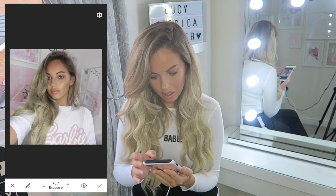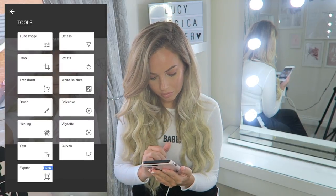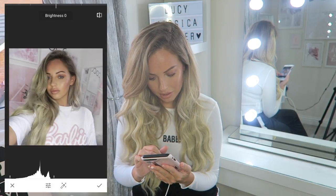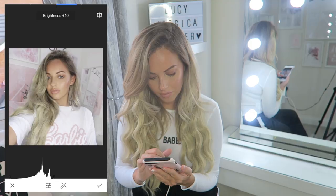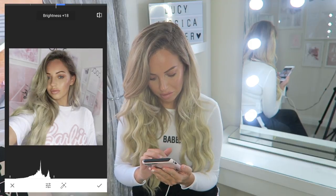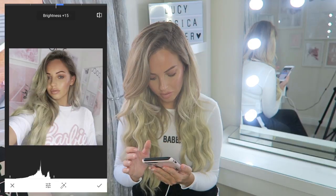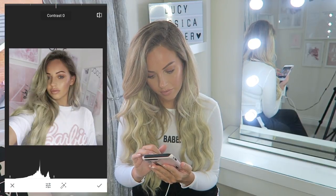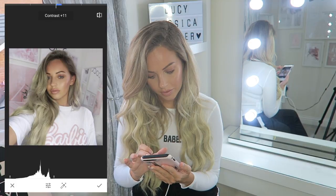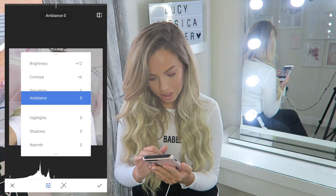Then I'm also going to tune the image on Snapseed. I'm going to add a bit of brightness - not too much, you never want to over-edit. If you put too much brightness it just looks ridiculous, so never over-edit - it just looks so obvious and too over-processed. I'm going to add a bit of contrast - I always add a bit of contrast to my photos, and a little bit of saturation.